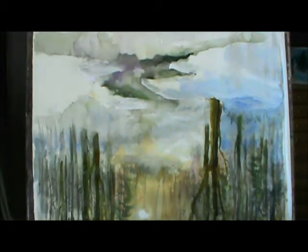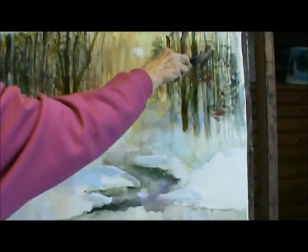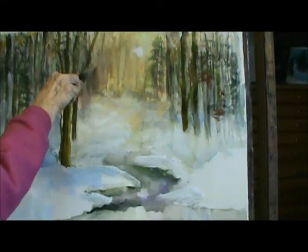I've got to put some pine trees in here. They go this way. I should have done this when I had it turned. These big sheets of paper are sometimes a little hard to manage for me, but that's the way I like to paint — with these big sheets of paper.